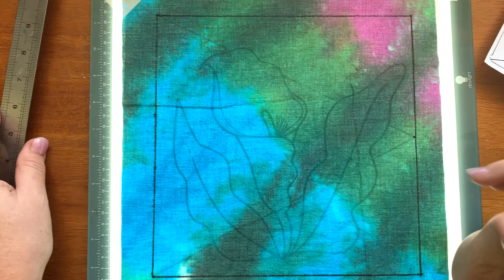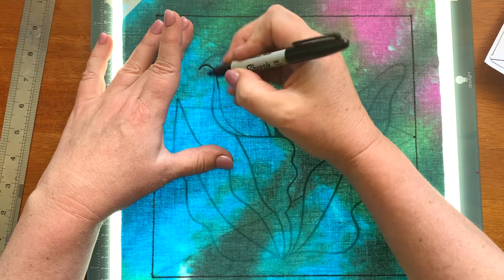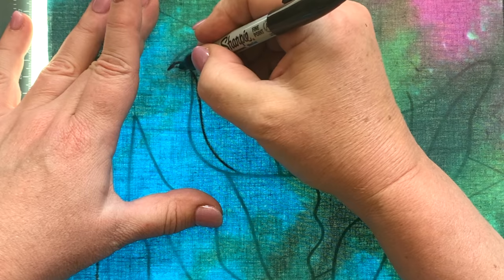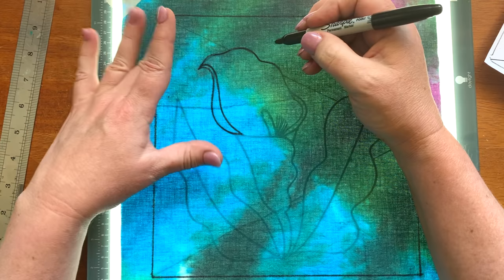If you are tracing on the window, you might want to do the ruler work at a table — it's pretty hard to be holding a ruler up against the window. Now I'm going to hold with this hand and trace over my flower design with my Sharpie. If you miss the line in the design a little bit, as long as it's a flowing line, it doesn't matter if it ends up a little bit fatter or skinnier than the shapes I've created. As long as it's a flowing, smooth line, it's going to look terrific.